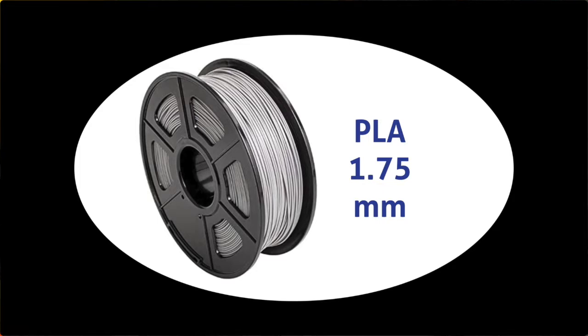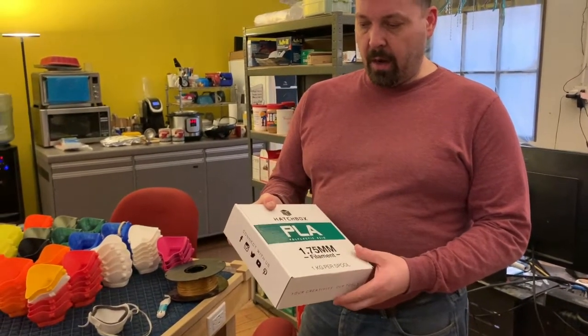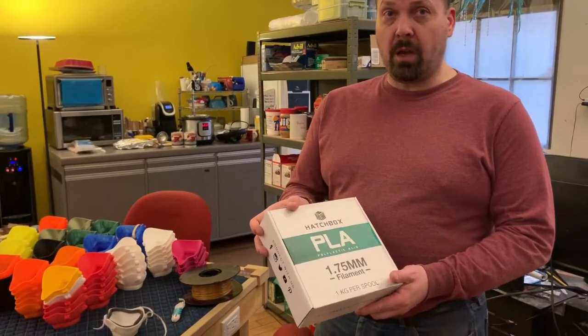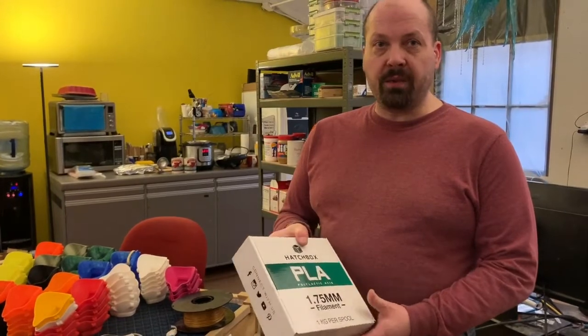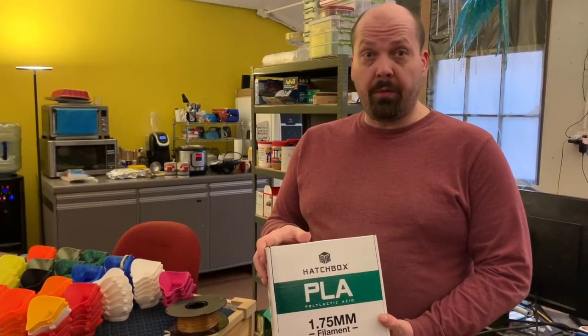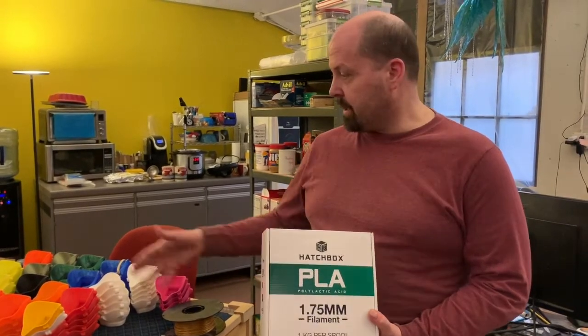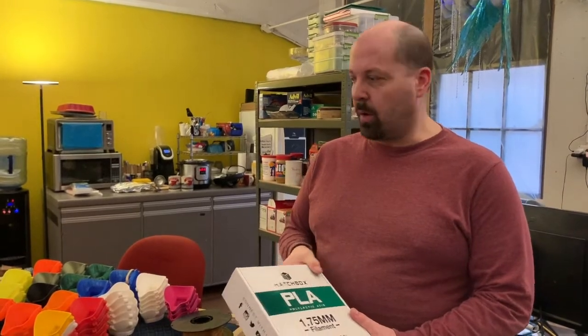1.75 millimeter PLA plastic. This is a perfect example of the kind we need. I'm not sure how available it is on Amazon right now, but the last time we ordered it we received it in a couple of days. Given that a lot of people around the country are manufacturing and 3D printing these, it's possible that it's available and can be shipped to us.